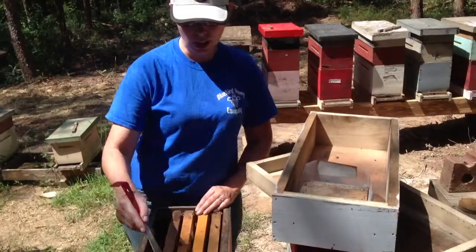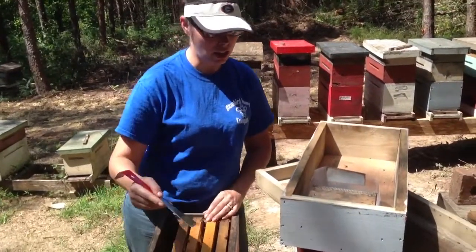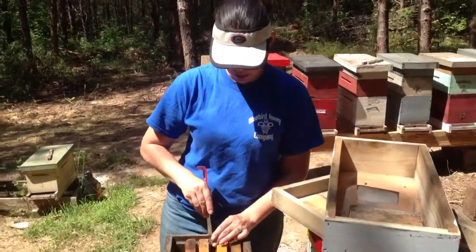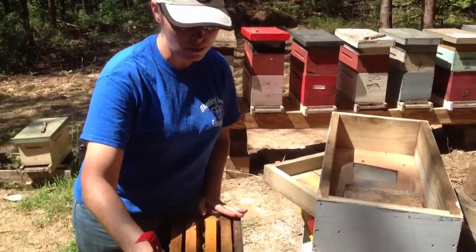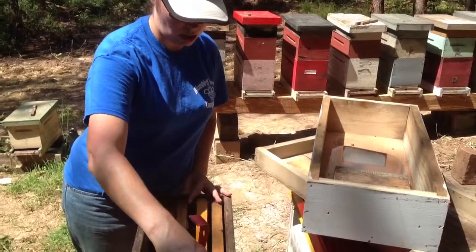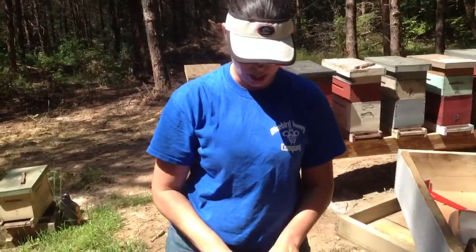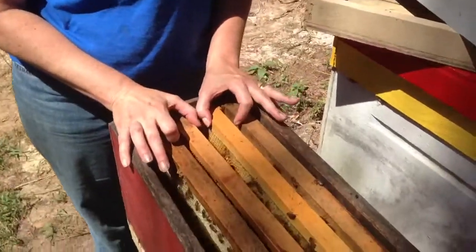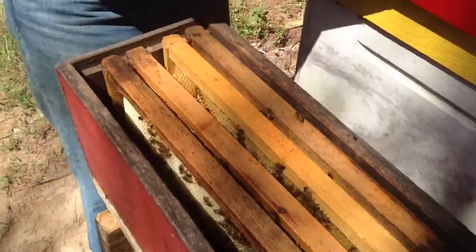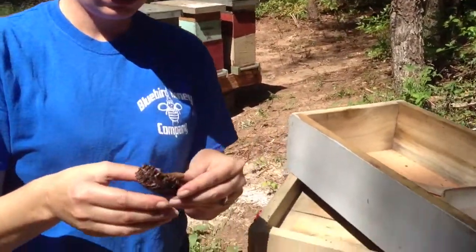Hey, I'm Michelle with Bluebird Bee Supply and Honey Company, and today we are putting some of our grafted queens — queen cells. We graft the queens onto a grafting bar, and then we take them as they become a ready cell. I'm just putting this into a hive that we knew we had sold a queen out of, or taken a queen out of. So we're just taking this beehive and making a separation place, and then we're going to take our cell.